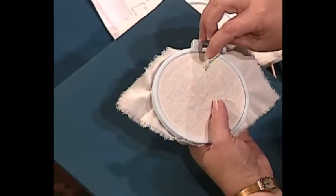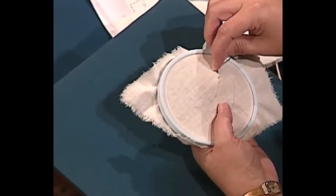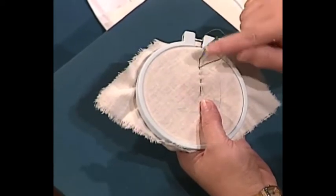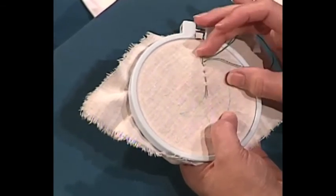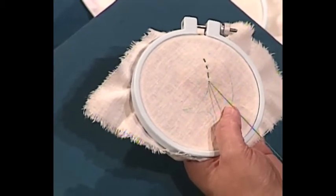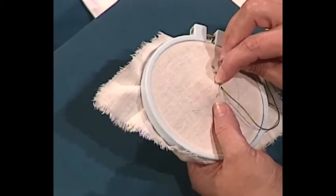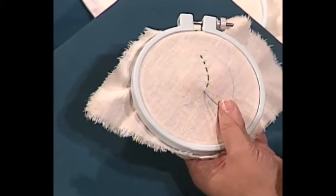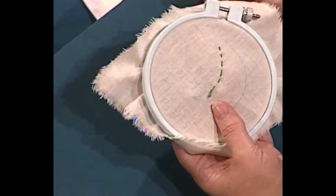The needle just goes in the fabric and back out, in and back out, along the design line — that's why it's called running stitch. You just run in, out, in, out. When you have several stitches on the needle, you just pull it through the fabric. If it gets tangled up, just untwist it and pull it till it lies flat, but don't pull it enough to pucker. Then go in and run two or three more stitches and pull through.